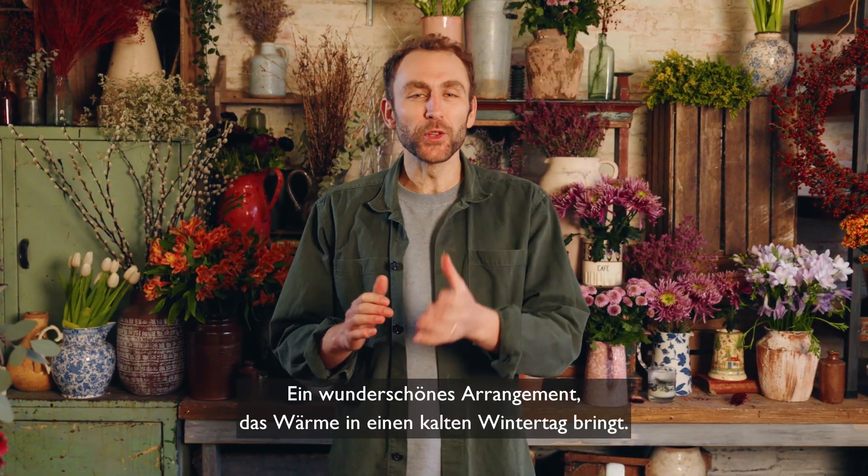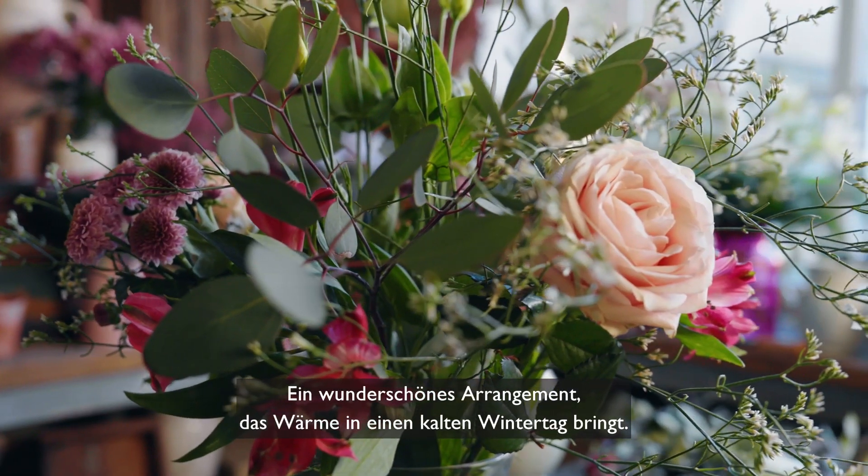So there we have it, a beautiful arrangement with a touch of warmth, perfect for a crisp winter's day.